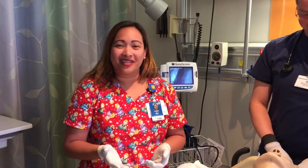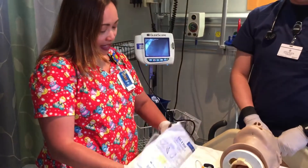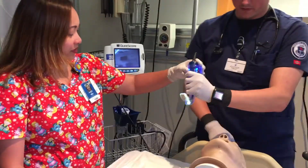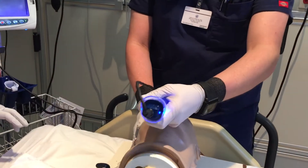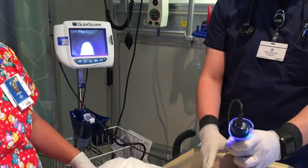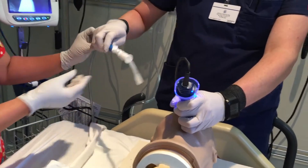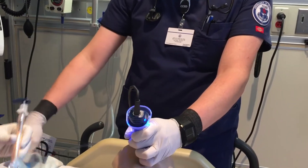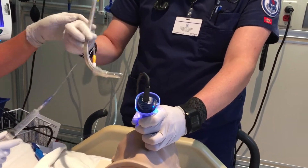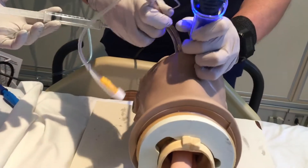Now we will proceed to the actual intubation. We have to make sure that all the equipment is close to the patient and all within reach so it's ready for use. Step one: doctor preps for GlideScope — hand it over to the doctor. When he's inserting the GlideScope, we can visualize it on the screen. We can hand them the suction if needed too. Then be ready for your tube and hand it over to him. Now he will start inserting the tube into the patient.